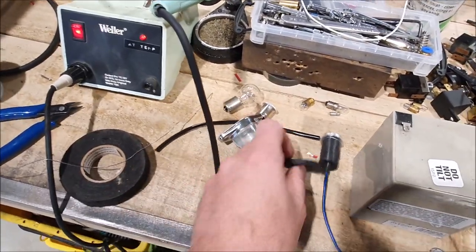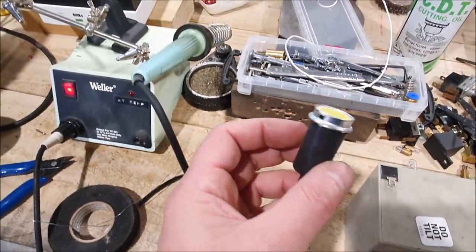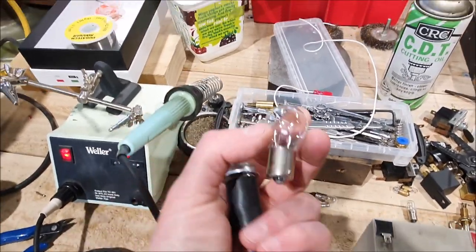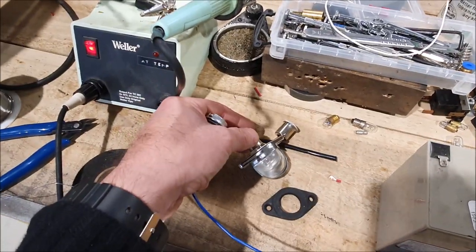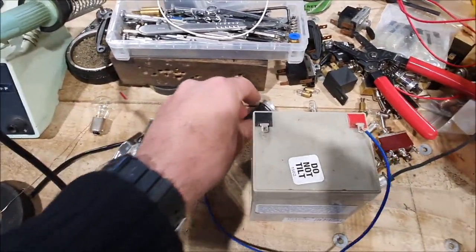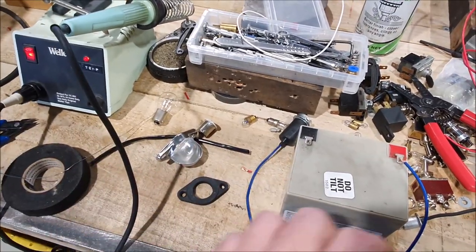This is just a reproduction and it comes with the rubber base, which I'm missing on my original one, and a lamp holder. This is a lamp holder for a BA15 bulb, I think it is. You can get them with smaller globes because if you use this size it won't actually fit. These have got an LED bulb in them and they're really, really bright.